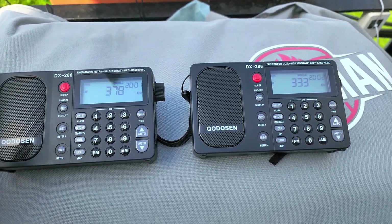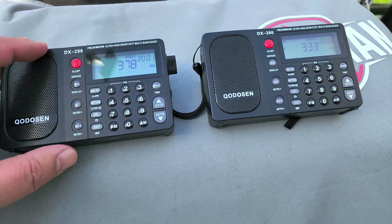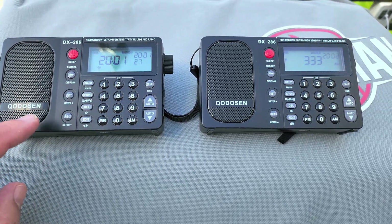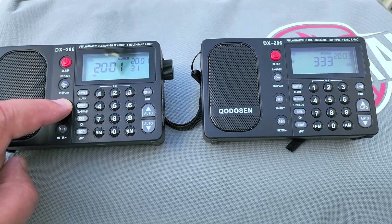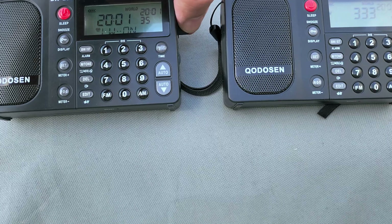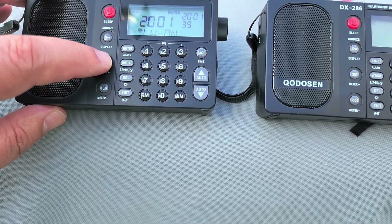I had a comment — someone said they don't get longwave because they don't know what to do. To get longwave, you have to turn off the radio, then press and hold the set/meter button, and it's going to say medium wave 10 kilohertz. Go down once with the tuning knob to longwave — it should say off, which is the default.